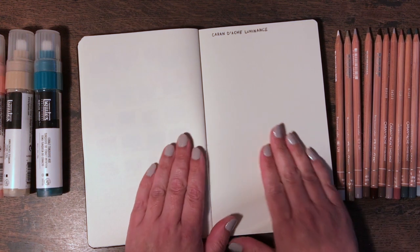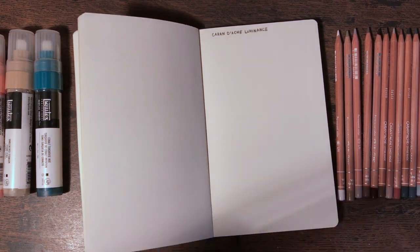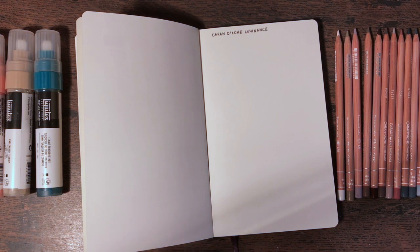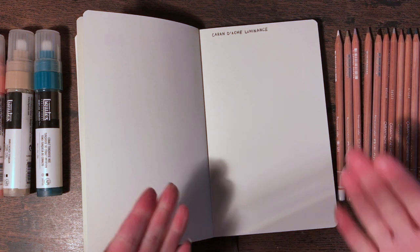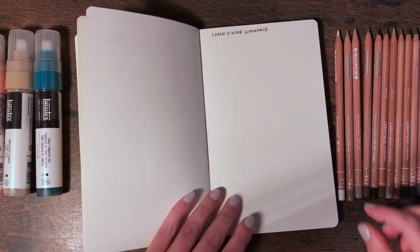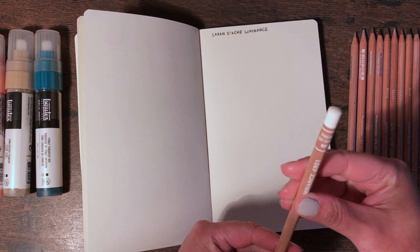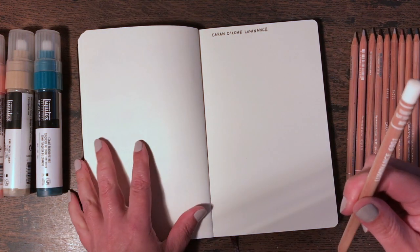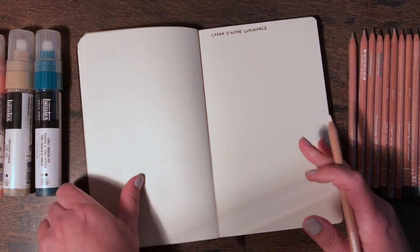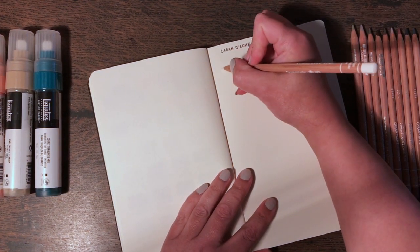Time to swatch the Caran d'Ache Luminance pencils — I'm very excited about these. I feel like I watch other people's art hauls and they're really hyper and excited, and I don't sound very excited, but believe me I am. Let's start with buff titanium and just swatch it.